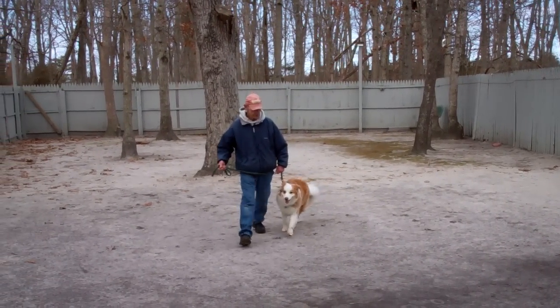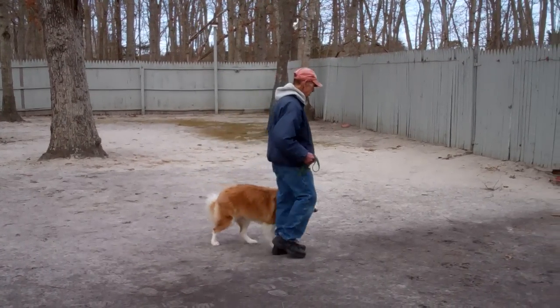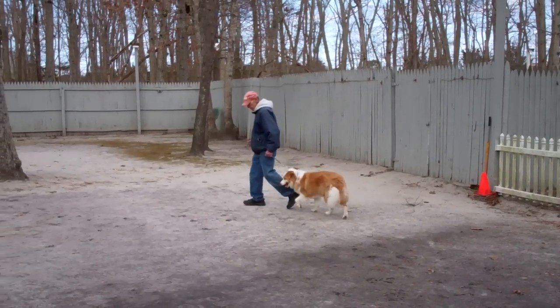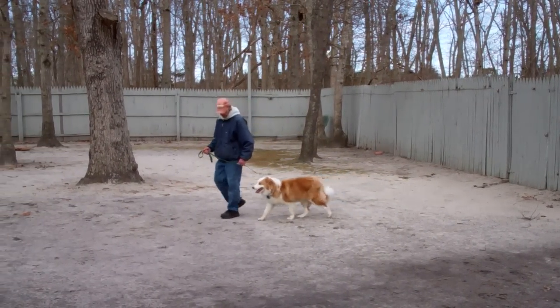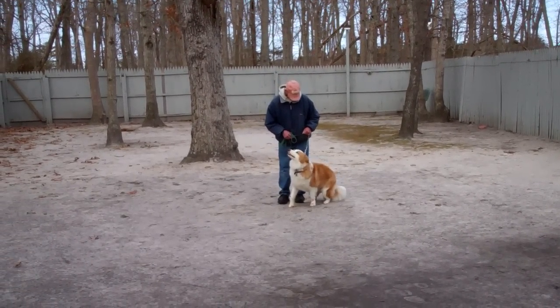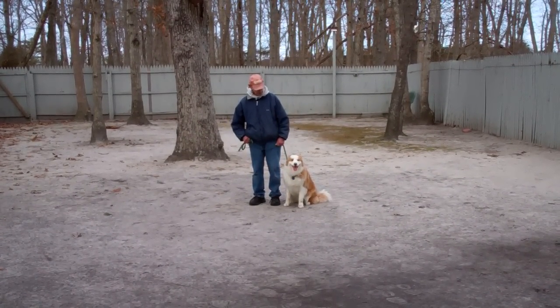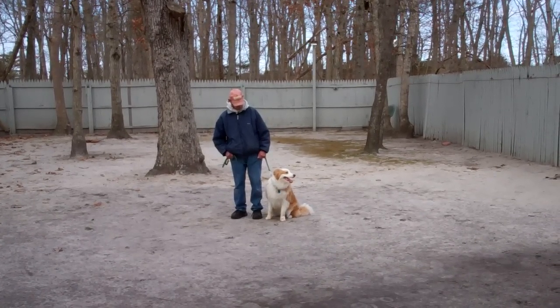So we're really happy with his progress. Now, as you notice, whenever Fred stops moving his feet, Zhang Zhang has been trained to automatically sit. This is nice when you're in the city — when you stop to cross the street or something, he's been trained to sit and wait for the next command.